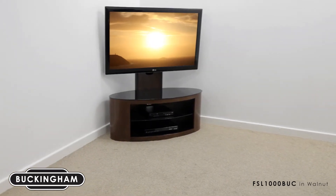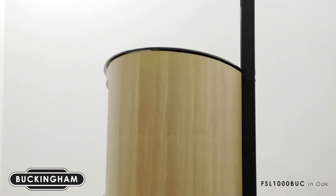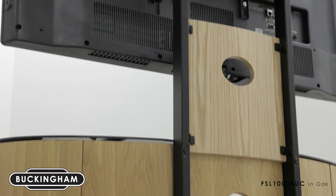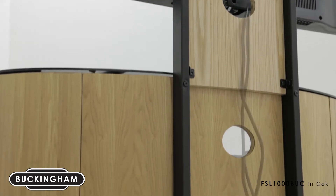Buckingham is designed to ensure durability throughout its wood construction and steel framework. Cable management panels are provided with the unit, so TV and accessory cables can be hidden neatly through the back of the stand, ensuring a cable-free look to your room.